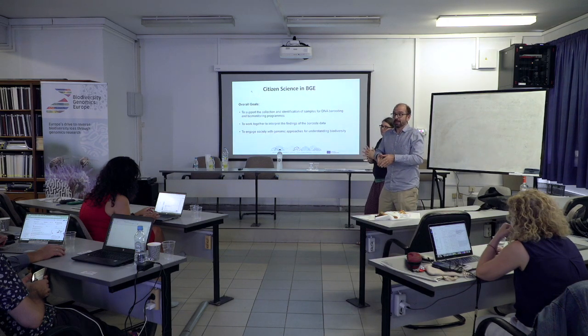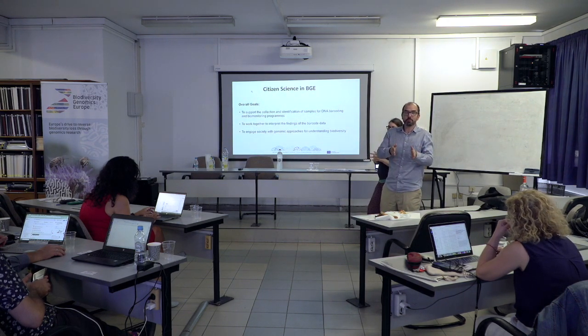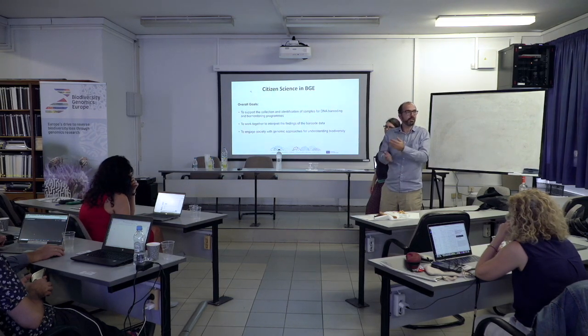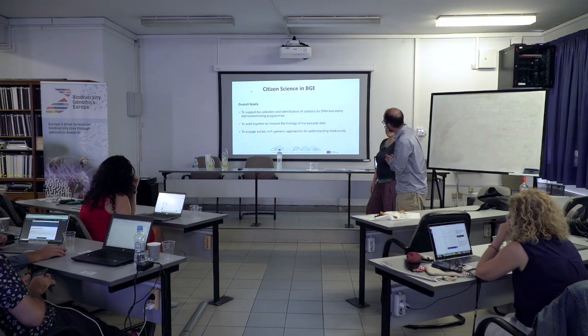We're going to talk about citizen science, another important part of the training. We do this for every career scientist, but also for citizen scientists. And Sarah is head of that initiative.